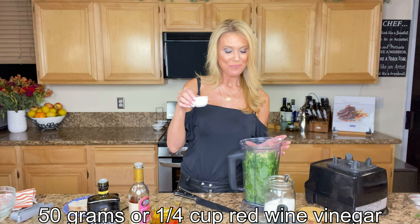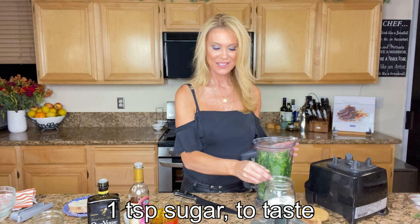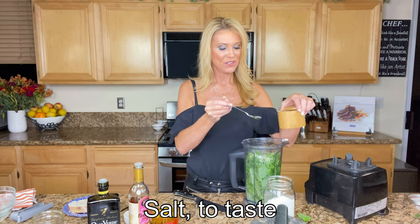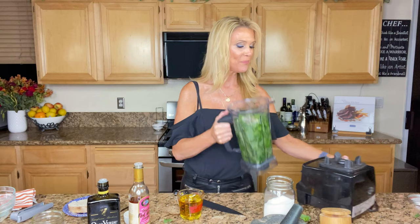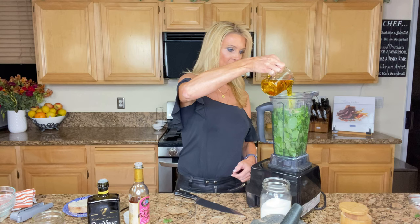A quarter cup of red wine vinegar, and about a teaspoon of salt or to taste. I'm going to do about a half a teaspoon, maybe a little more of salt, and half a teaspoon of pepper. I already kind of know this recipe. Then we have a cup of olive oil — I'm going to slowly add that in. I'll get it started first. Actually, forget slowly — I'm just going to put it all in.